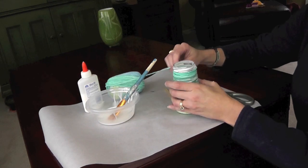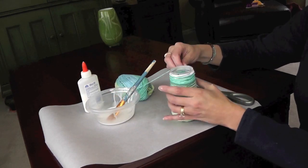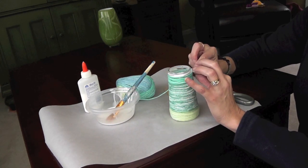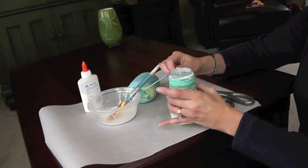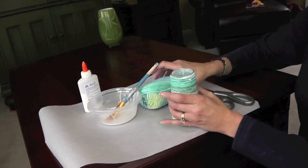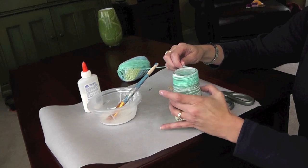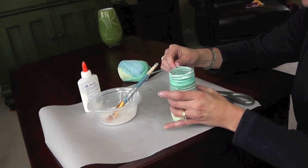The tops of the jars can get a little tricky because of where the lid screws on, so it's not going to be perfectly even. You can either accept that it's not perfectly even, or maybe go around even twice to kind of fill in some of the gaps. You can do that with the yarn or string you're using, or you can do that with a different color.